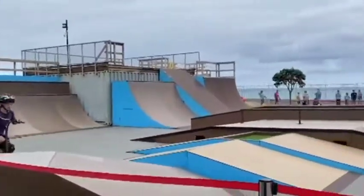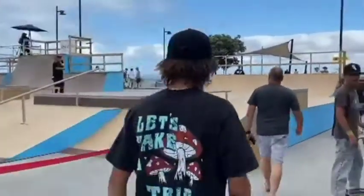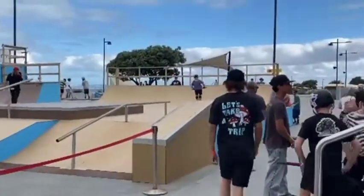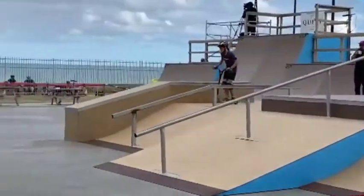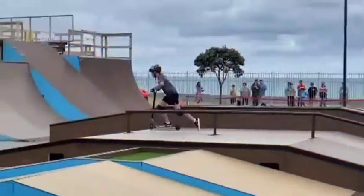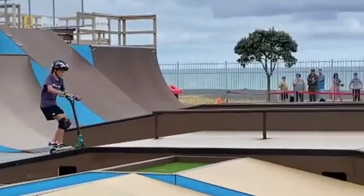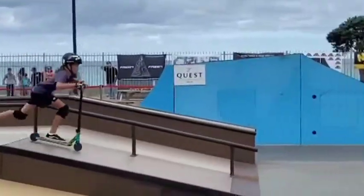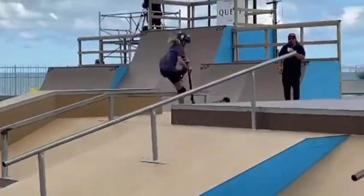Here we go. Up and over the head with the big one. Flying out of the bank with the tail whip — super clean landing. Carving around on the quarter pipe, making her way back down towards the fun box. Tail whip up, so nice. Getting that big air on the fly foot. Winding up for the barspin.